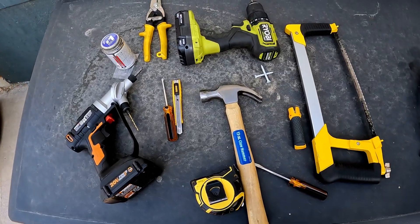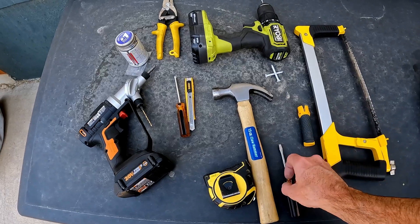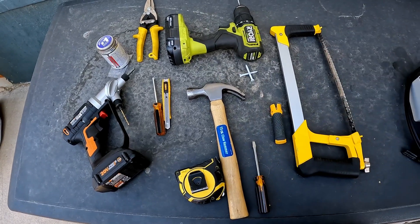Here are all the tools I'm planning on using. Pretty straightforward basic tools — you can use any variation of these.